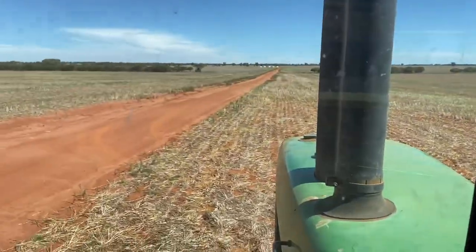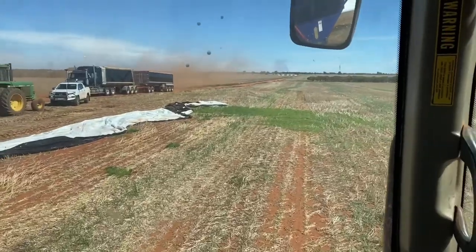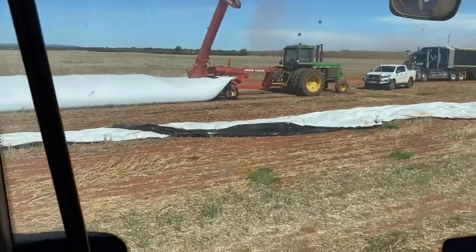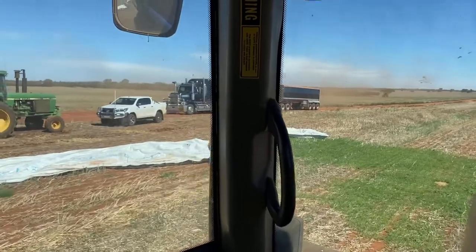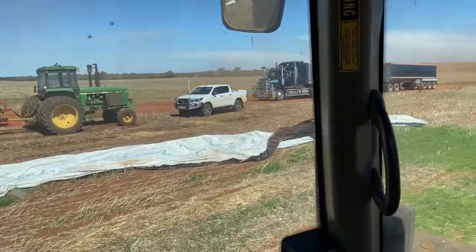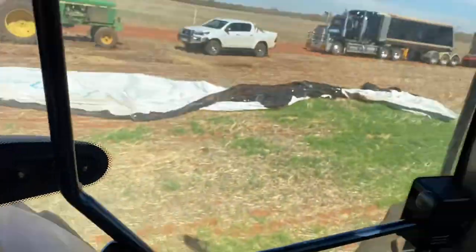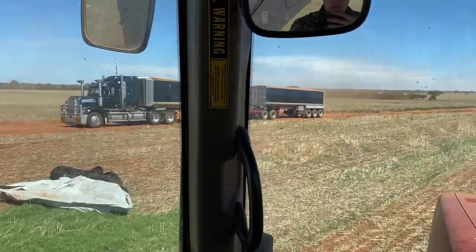Now we're just waiting on a road train. And here's Mark in the truck. We're just going to load him because it's too wet right there next to the bag - it'll dry up by tomorrow but we don't want to bog the truck. We'll just fill him with the chaser bin. Put a 26 and a half tonne on, a couple of loads. We'll fill him - he can take 50 tonne.